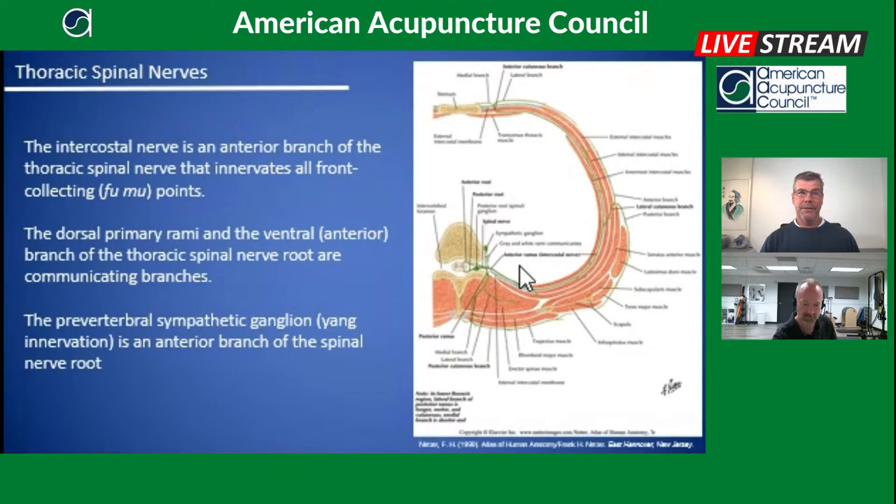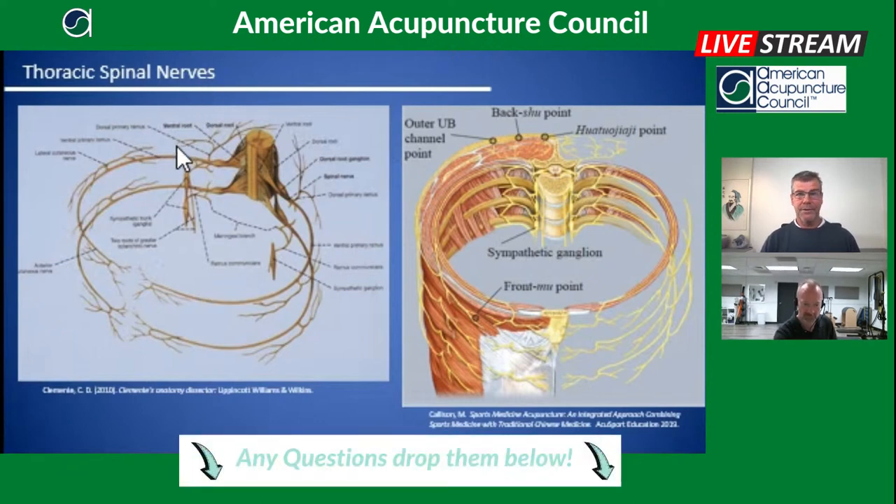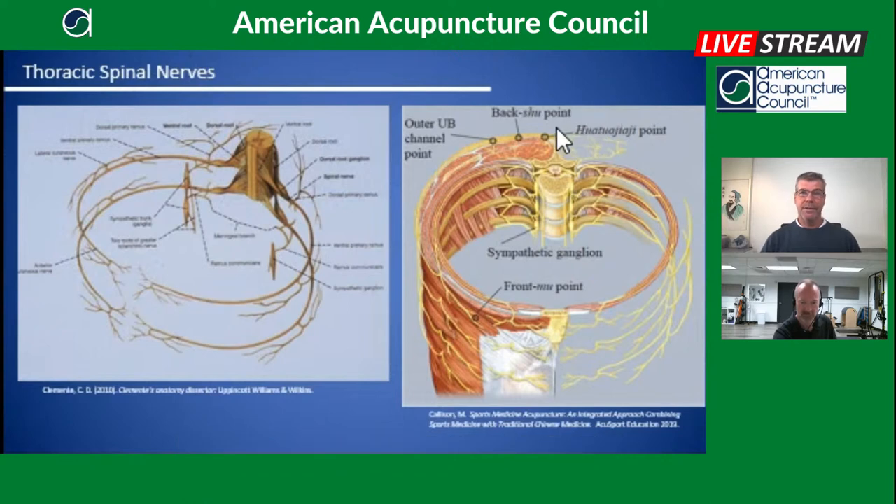On the image from Clemente's book, you can see the dorsal primary nerve on the left, and the intercostal nerve going around to the anterior aspect to the front mu point. This gives a good appreciation of the continuity of the nerve and how a highly conductive stainless steel acupuncture needle can propagate qi and signal our intent. You can also see the sympathetic ganglion as an anterior extension of the thoracic spinal nerve, and on the right image, where your back shu points, outer bladder line, and front mu points travel along those intercostal nerves between the ribs.